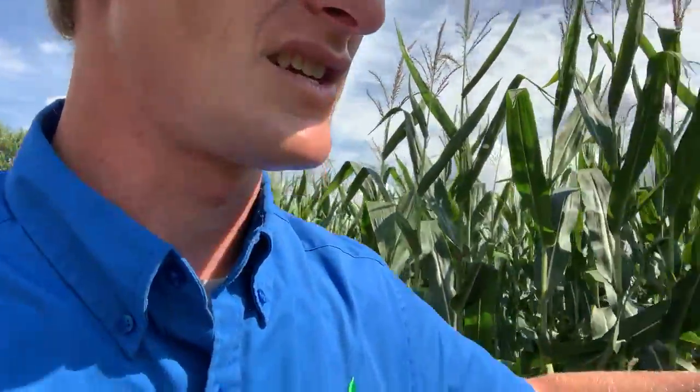We are farming here in the Driftless area. That was the 30s — now we're in the 60s.